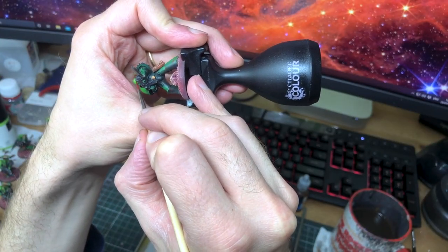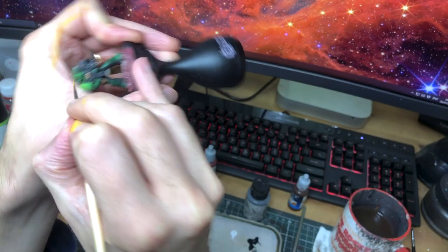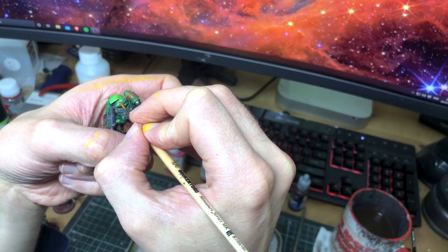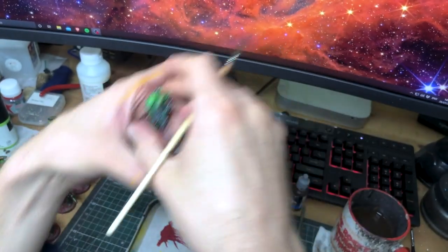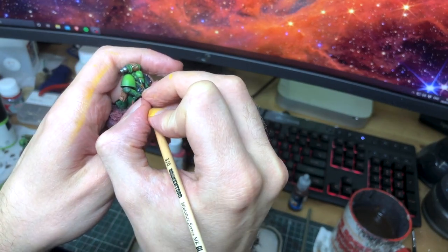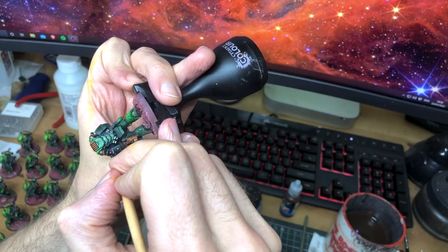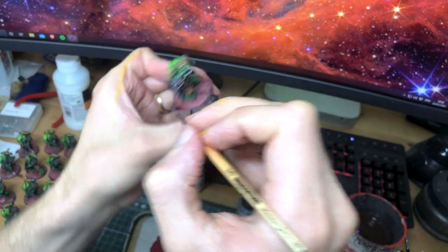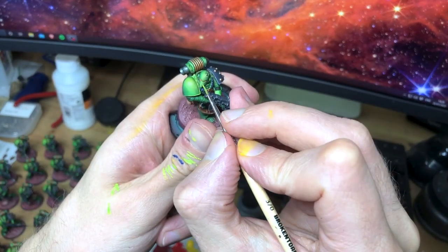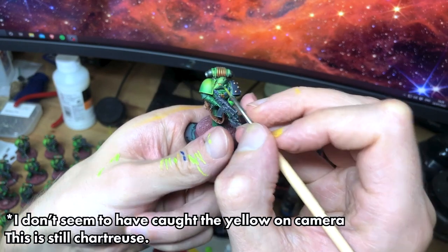We're in the final stretch now. Lenses get the usual treatment of a dark to light fade, with the added twist of a little glaze of orange fluorescent paint at the end to really make them pop, just before I add the specular highlight with a little touch of white paint in the corner. And those edges need a highlight too — two tones of grey for the black pauldron, and a lime green for the armour. The very top edges of the armour also get a tiny bit of pure yellow as well.